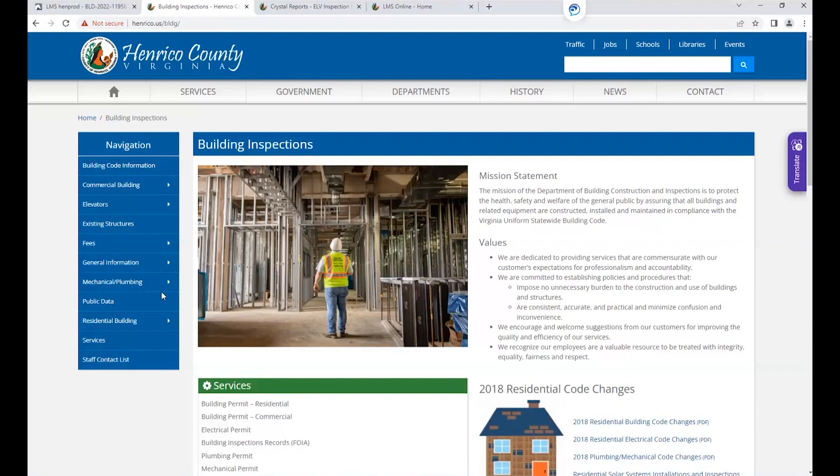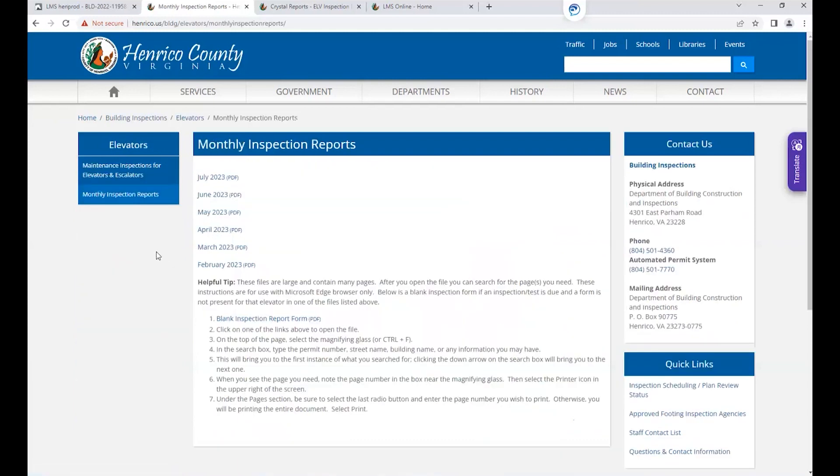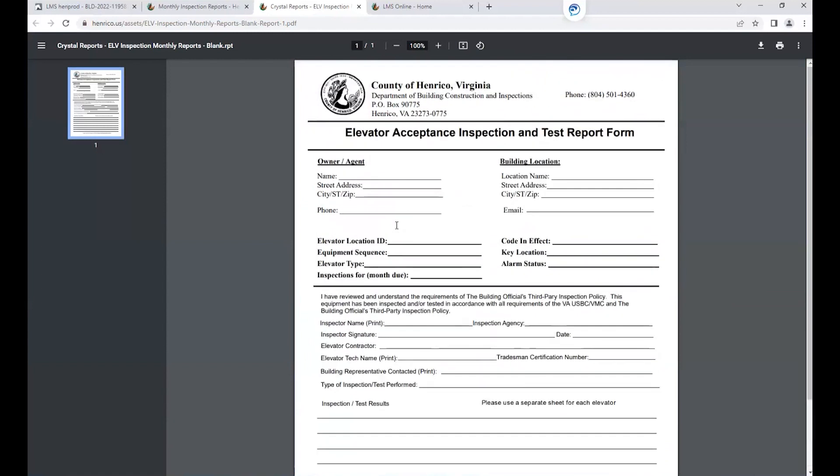As you can see, I'm currently on our website. In order to find the form, you will go over to the navigation panel. You will find Elevators, select the little arrow to get a drop-down menu, then select Monthly Inspection Reports. Once you're under that section, select the blank inspection report and it will pop up so you can print the form and use it when doing your inspection out in the field.